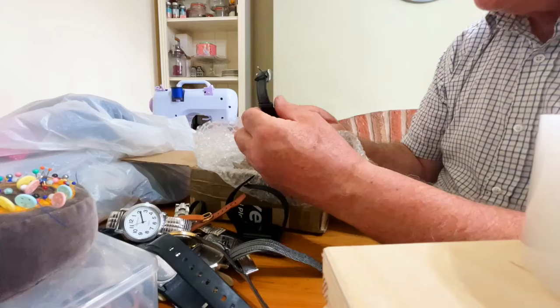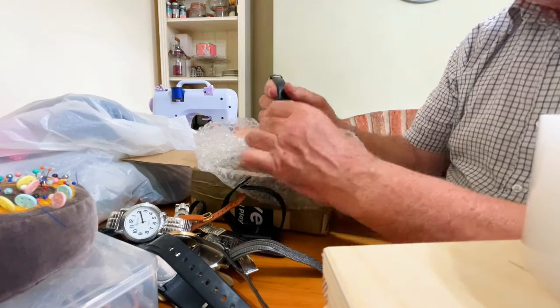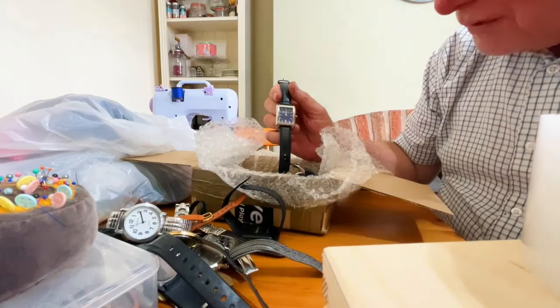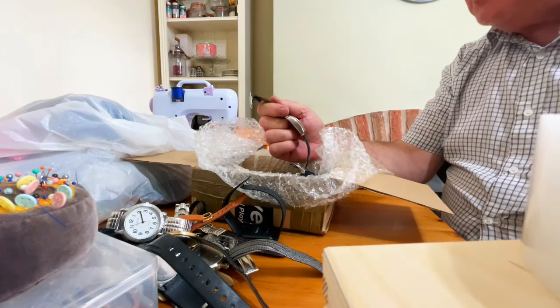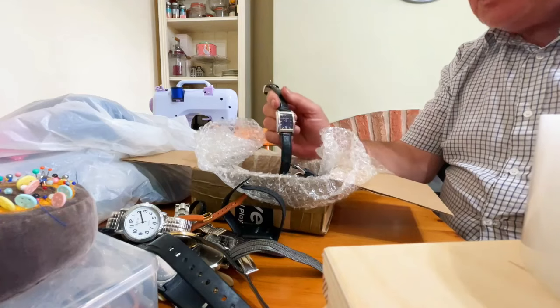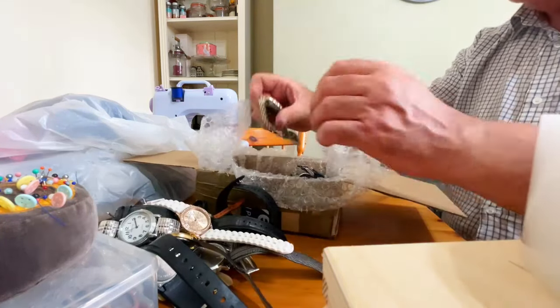I think it must be yeah, it's very nice. The only thing I didn't like about Ben Sherman's — and a lot of the Diesel watches — the faces are very dark on them. They're hard enough to see when it's bright; when it's night time you're really stuck.